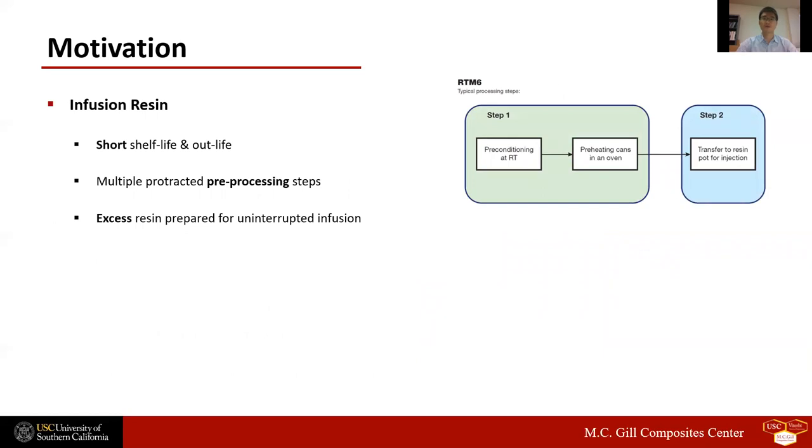Aerospace grade thermoset resins designed for vacuum infusion process have relatively short shelf life and out life. These resins generally require multiple steps of preprocessing, including room temperature preconditioning after cold storage, preheating for infusion pot transfer, degassing, and infusion. Throughout the protracted pre-processing steps, the resin degree of cure will advance, reducing resin life.